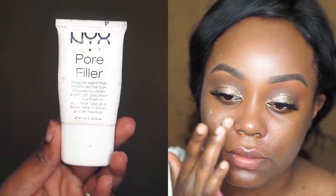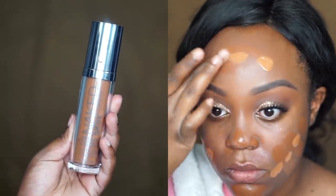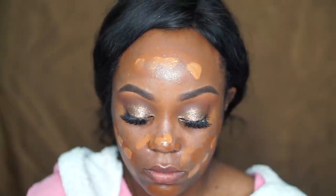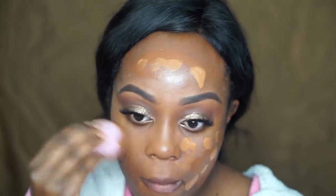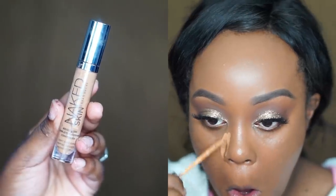After that I go in with my NYX Pore Filler because my pores are enormous, so I just put that into my cheek areas, my nose, the center of my forehead, and my chin — all the areas where my pores are a little bit enlarged. Then for foundation, first I go in with my Makeup Forever Pro HD Foundation Stick in shade 178, and then I use my Urban Decay Naked Skin Foundation in shade 9.75 because it's a little bit light and I'm getting a bit darker with summertime coming up. I mix those two foundations and blend them out with my Beauty Blender, and it just gives me a perfect, flawless complexion.